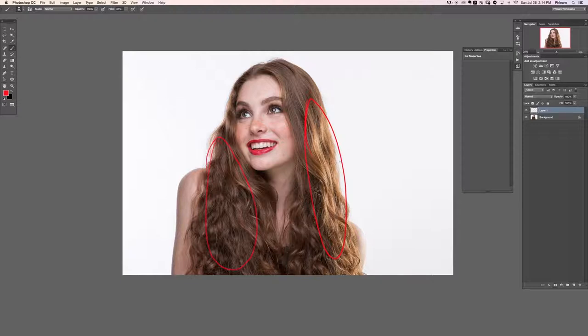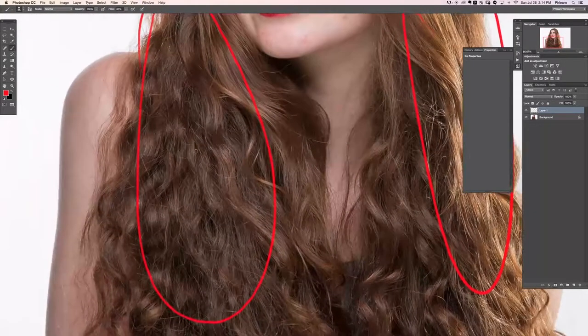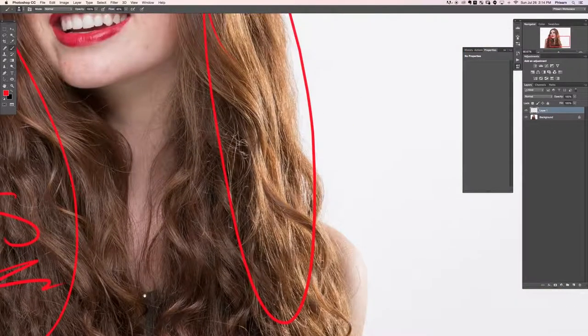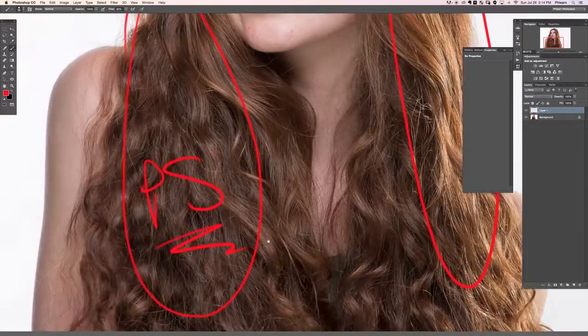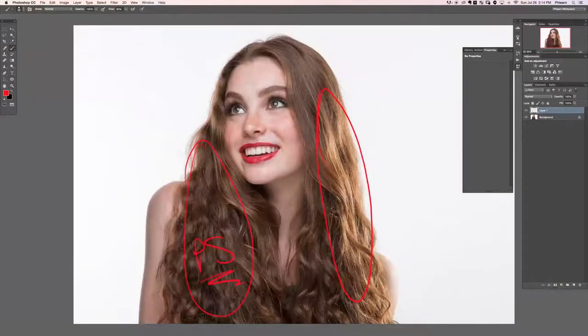This is real actual light hitting the hair on the right side, and on the left side what I'm going to be doing is Photoshop, which is never as good as just real actual light because this affects every single hair. We're going to do the best job we can, but obviously you always want to get the real thing if you can.